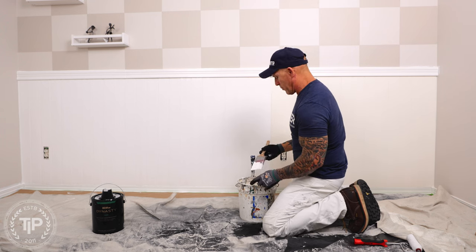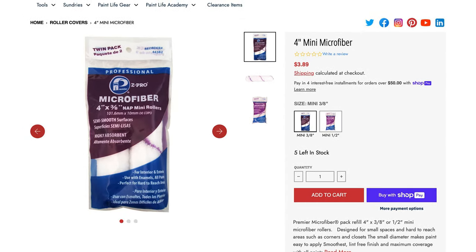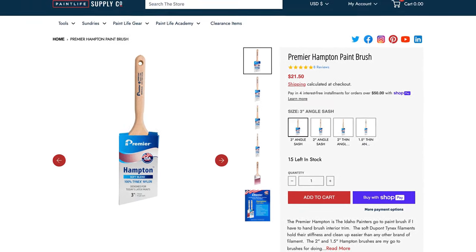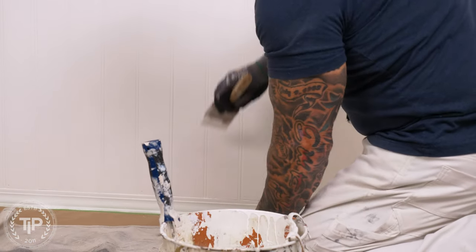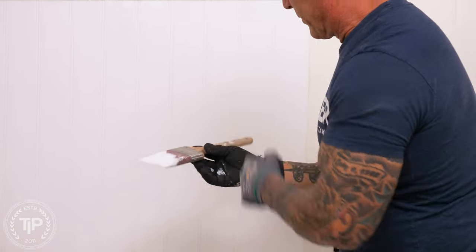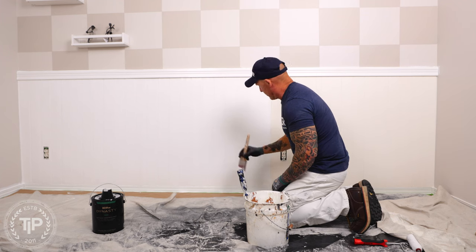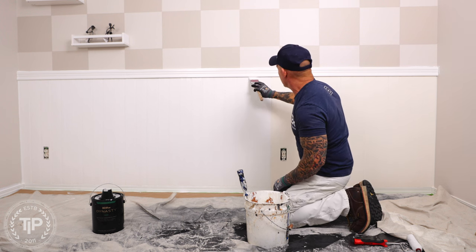I'm applying it with a microfiber roller to get it on faster, and then laying it out with a Premier Hampton brush — it's an all DuPont nylon filament brush, so it lays out the paint really nice and is less likely to leave roping. It's DuPont's version of nylon, which they call Tynex. Anytime I'm painting trim I use the Premier Hampton — it lays it out super nice.